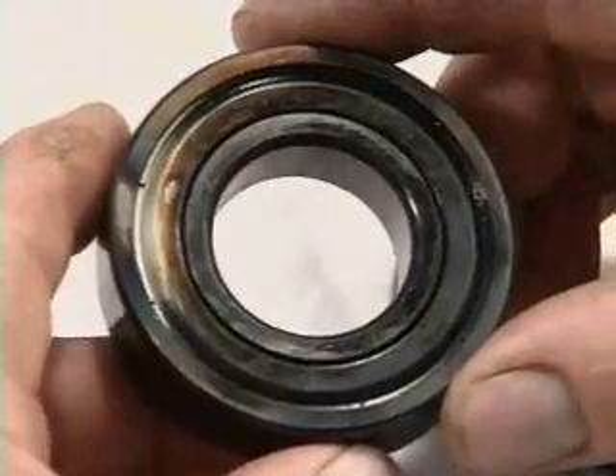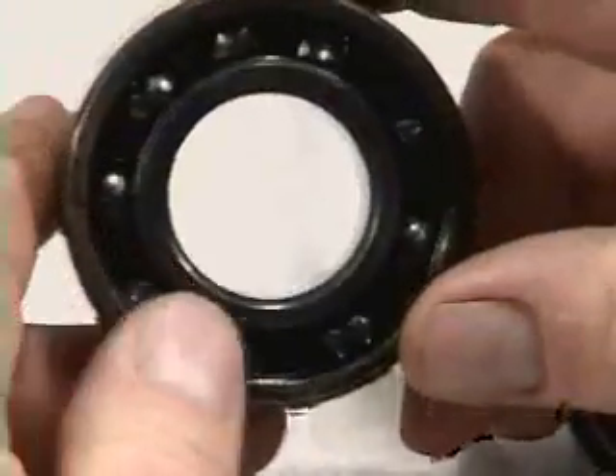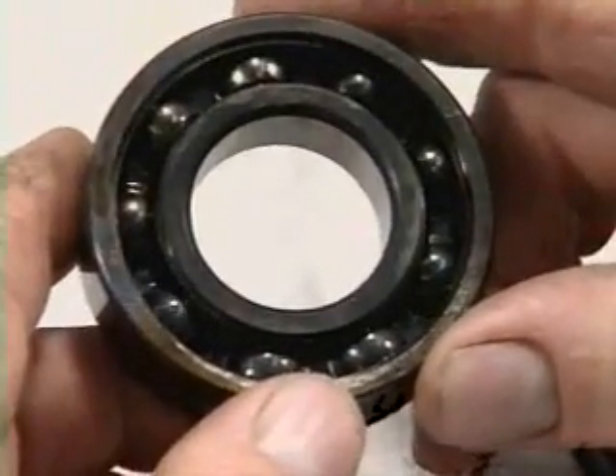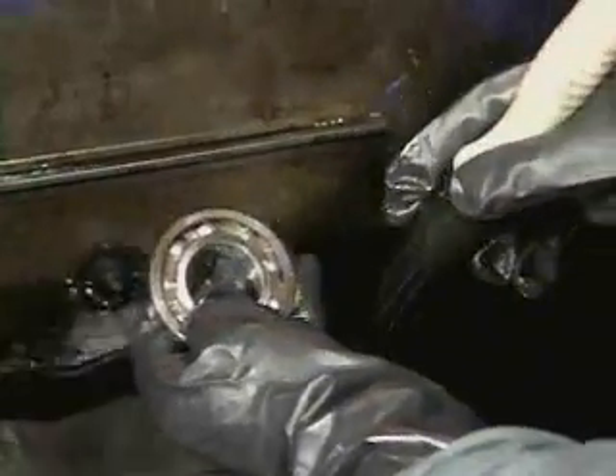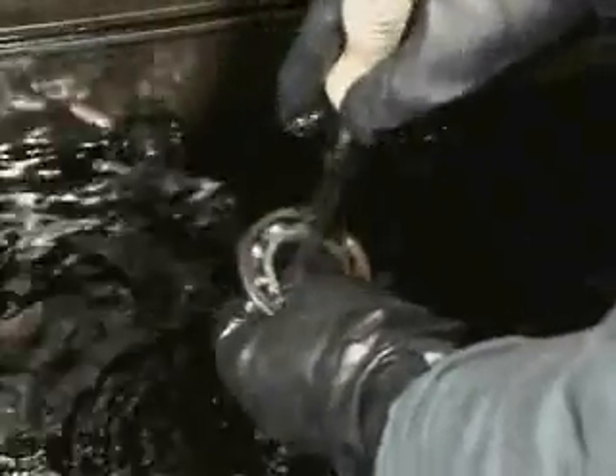However, it's important to check the bearing yourself because certain causes of failure should be accounted for when installing the replacement bearing. You may need to clean the bearing to inspect it thoroughly. However, be aware that you may be rinsing away part of the evidence of failure. Always use clean solvent when rinsing a bearing and hand-dry it with a clean, lint-free cloth.